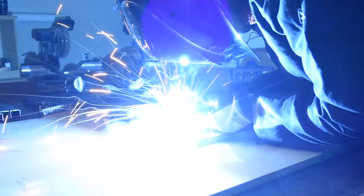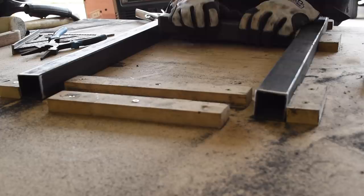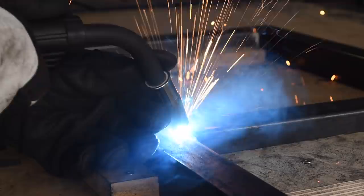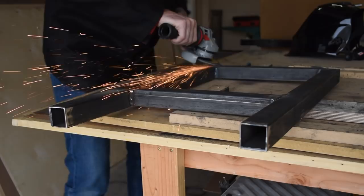This project is all about repetition. After that first leg assembly was complete I built 5 more the same way. I cleaned up all the welds with the flap disc and the 6 leg assemblies were finished.